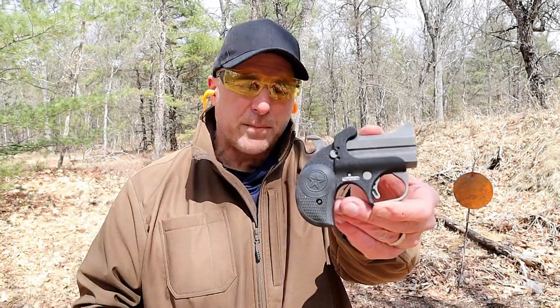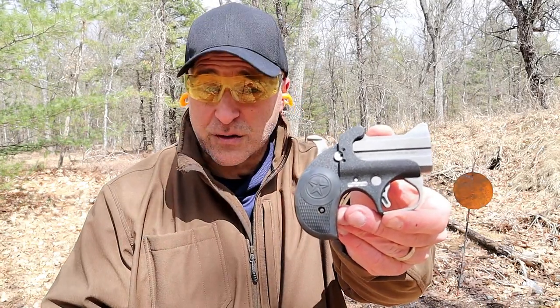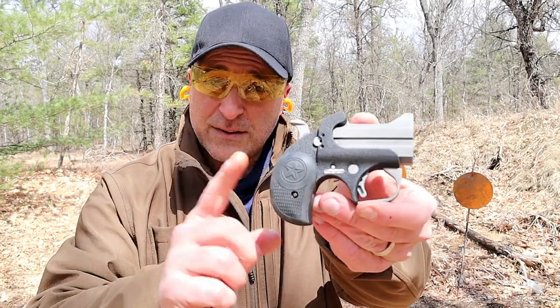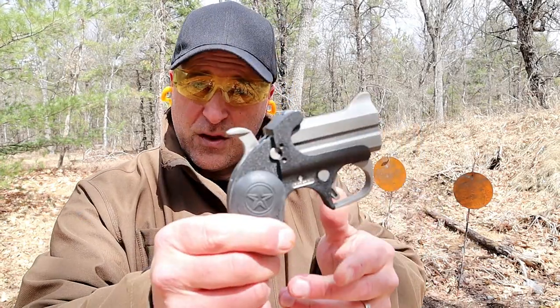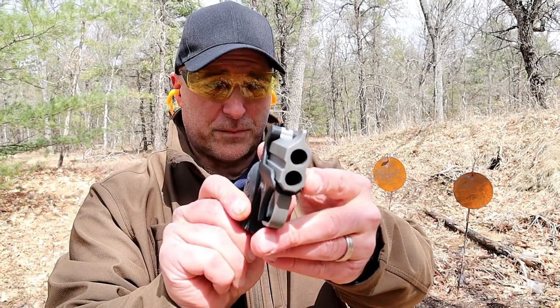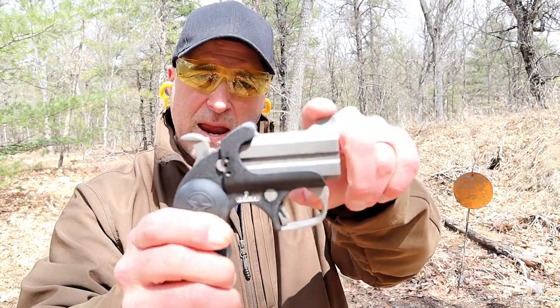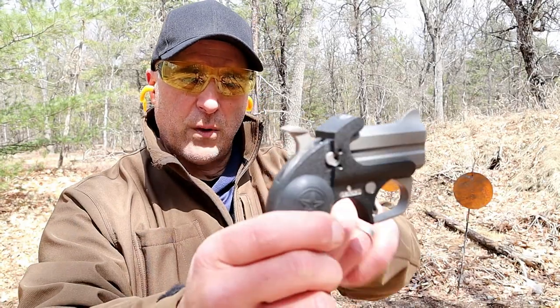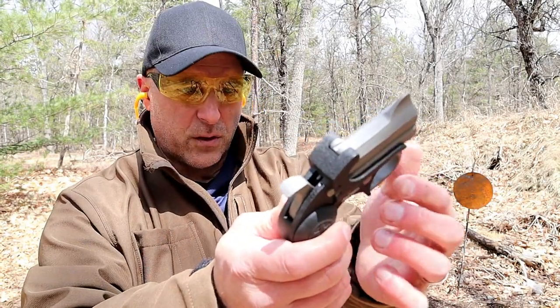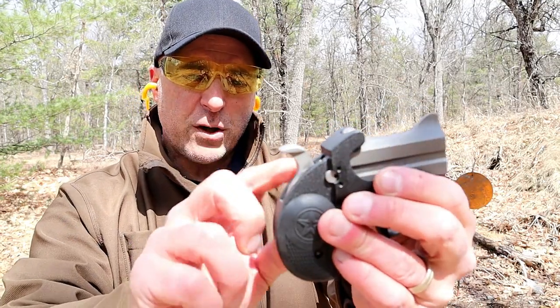Hey there friends, thanks for checking in. Today we're looking at Bond Arms derringers — the toughest, well-built, powerhouse derringers in today's market. This is the Backup 45. You can see it's pretty small, with two-and-a-half-inch double barrels, a bladed front sight, cut-out rear, and it's a hammer-fired gun with a single-action trigger and a large hammer.